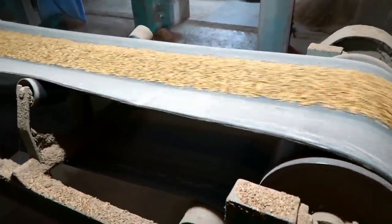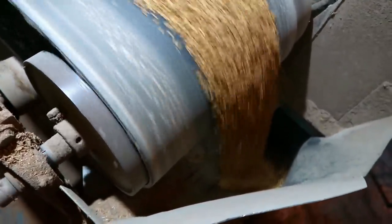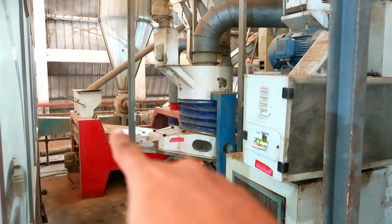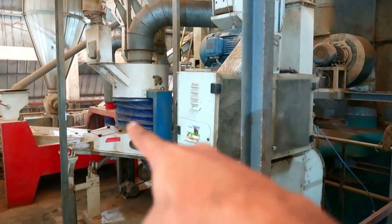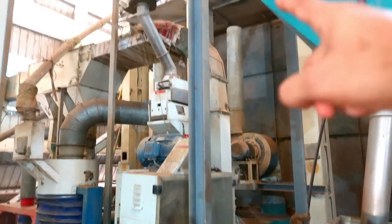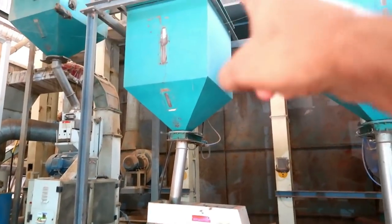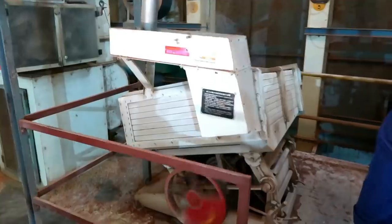I am going to turn to the milling area. The machine is cleaned at the top, and then the shell machine is used here. The paddy separator is used here. The vibrate separator is used in a simple way.